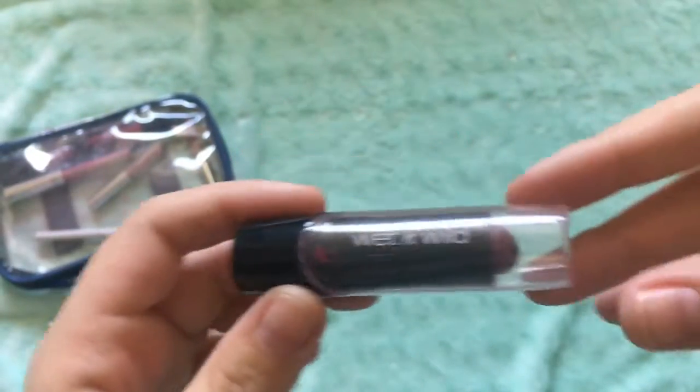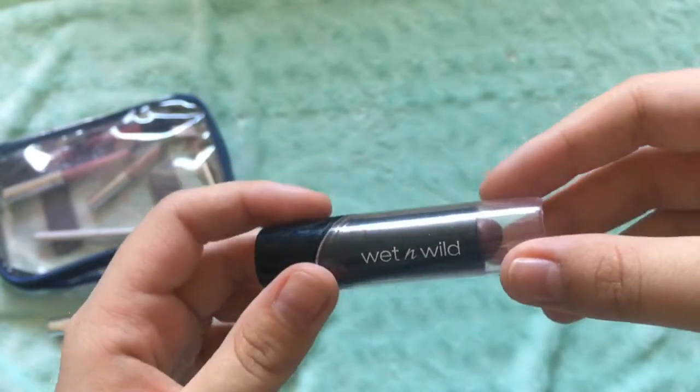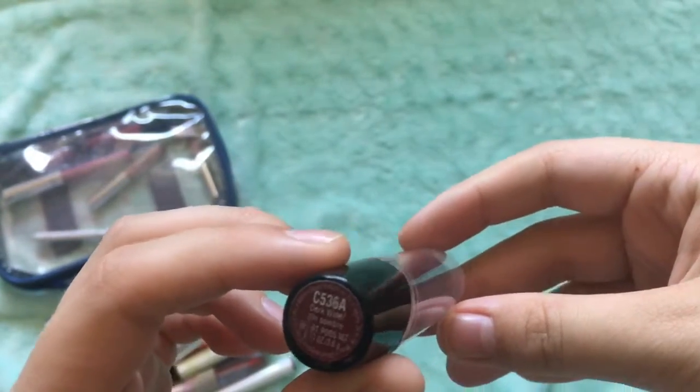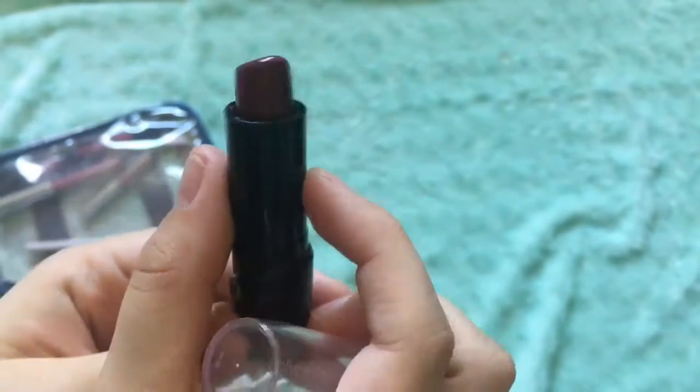And I have another Wet n' Wild, and it's in the shade Dark Wine. Wet n' Wild is a good, inexpensive brand. For beginners, it's a beautiful dark red, burgundy kind of color.